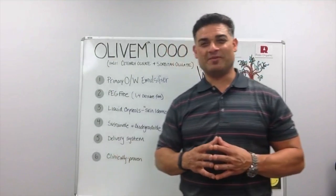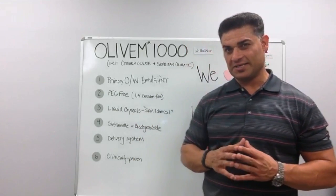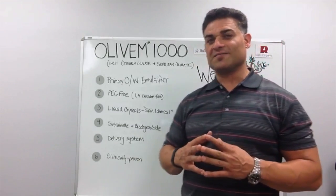Hello, I'm Ali Witwick. I'm the VP of Technology for Ross Organic Specialty Sales, and today we're going to continue our series about intelligent ingredients. Today I'm going to highlight the Olive M1000 from Halstar.